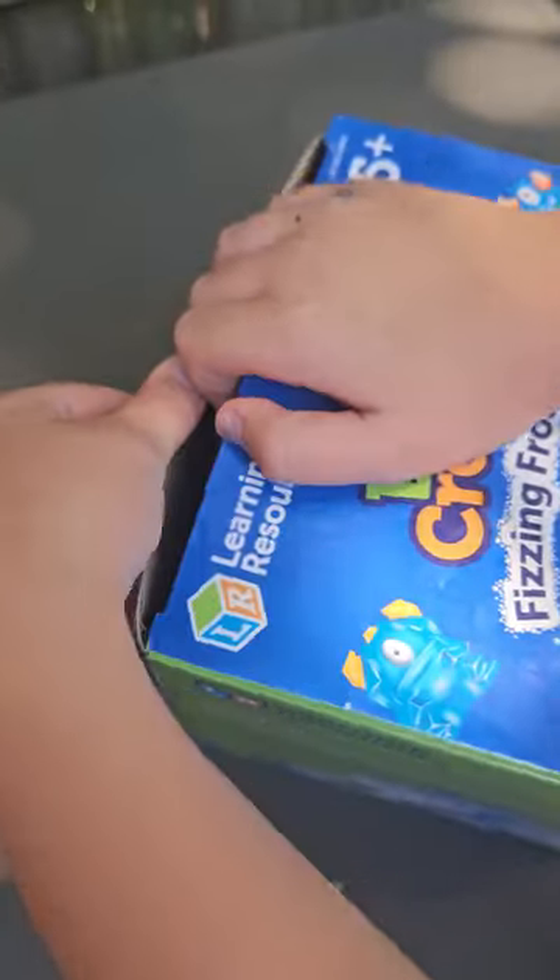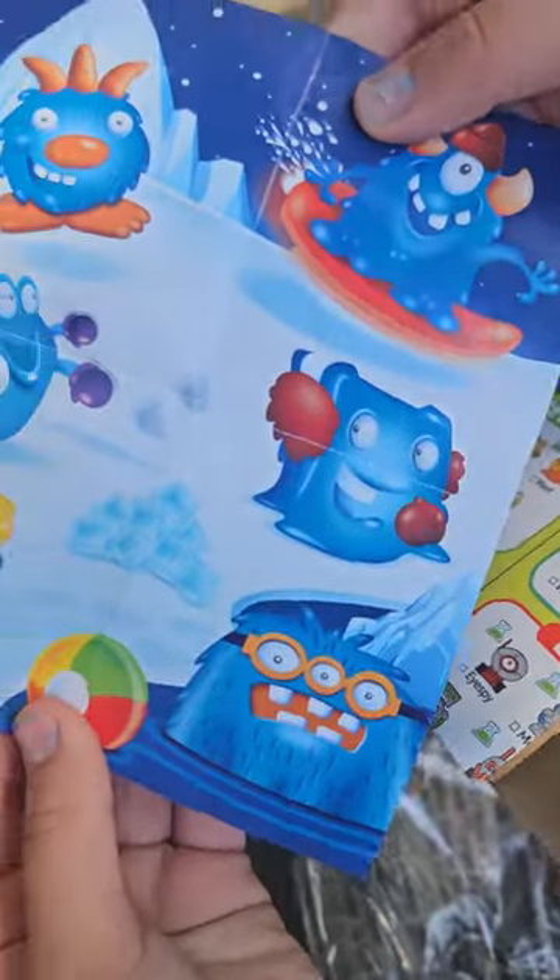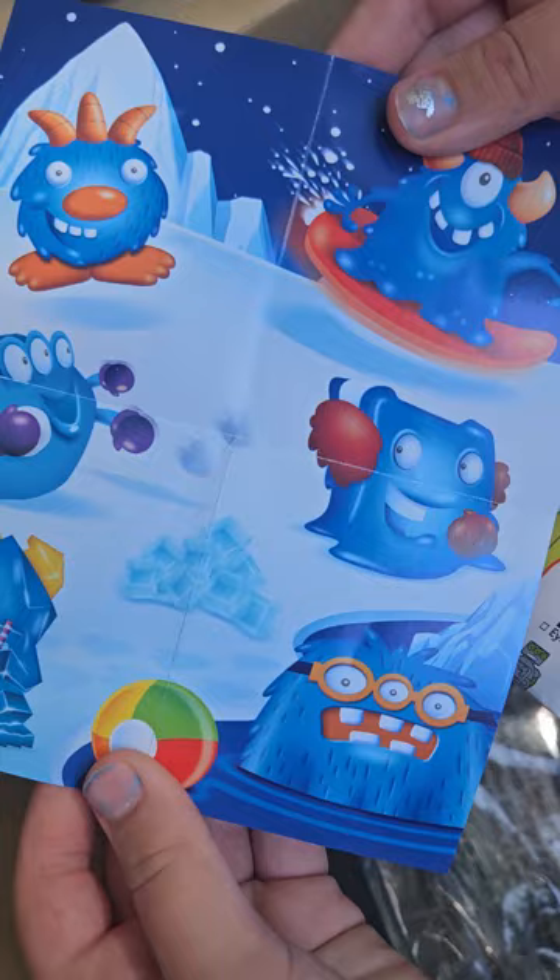There's like this ice mountain that's in the books, with like the ones that you can get. And like this little funny thing. And the instructions.